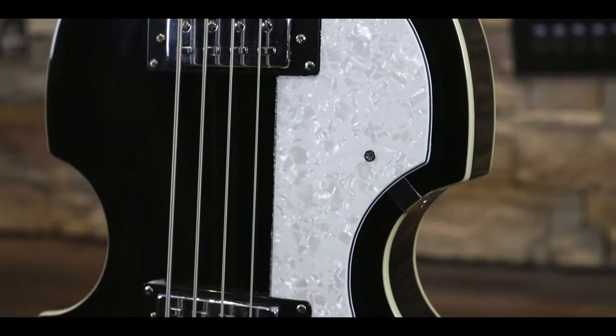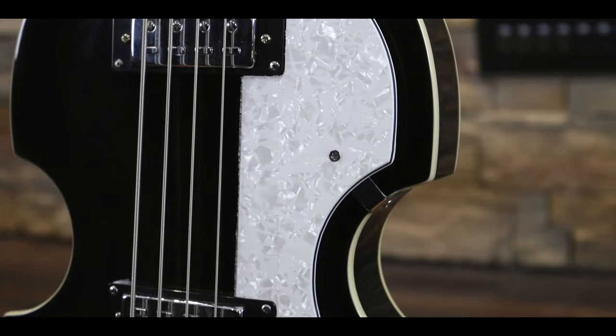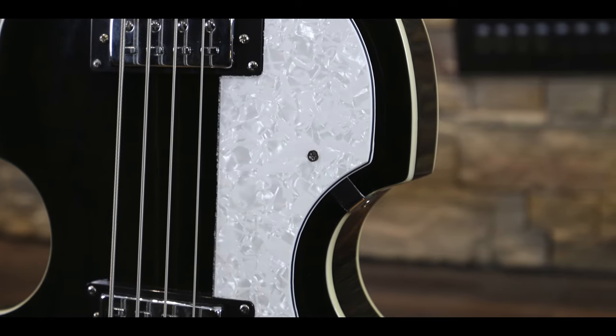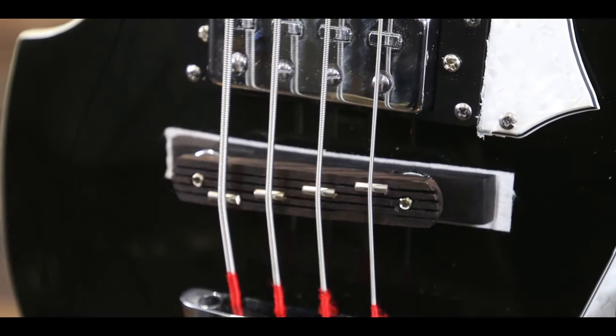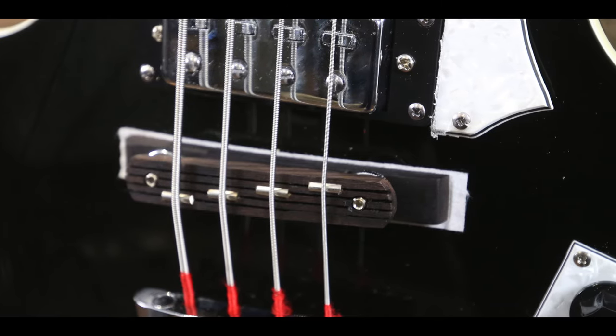Moving on to the face of the bass we can see a set of pickups that you won't find anywhere else on any other brand of bass. These are Höfner's own nickel staple pickups, which are designed to match the original sound of the 60s model as closely as possible. Moving further back and down we can see a rosewood bridge and a trapeze tailpiece holding the strings in place.